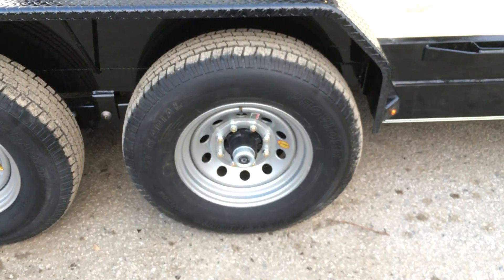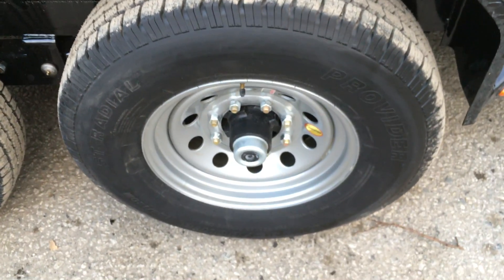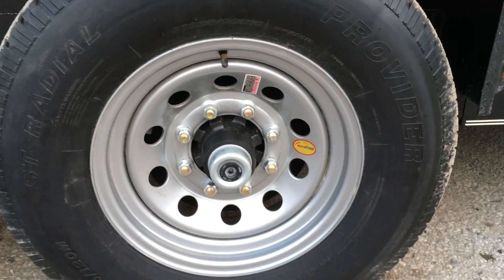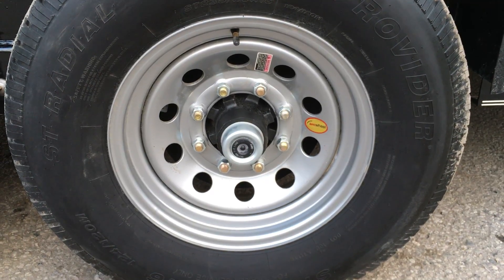16-inch 235/80R16 10-ply radial tires are standard. Dexter brand axles are currently standard, and the new forward-adjusting brakes are also standard.